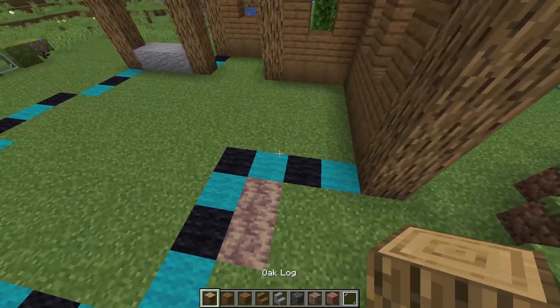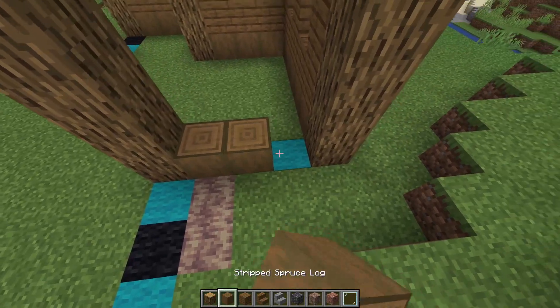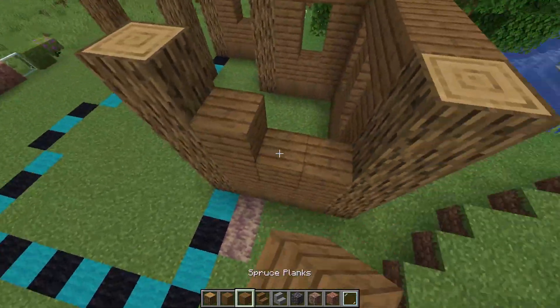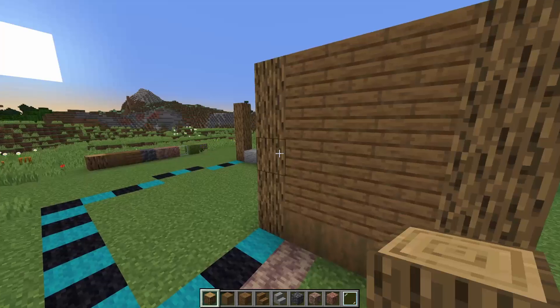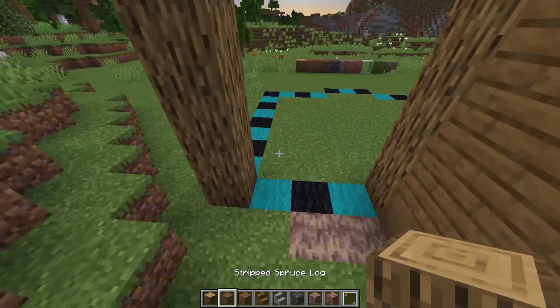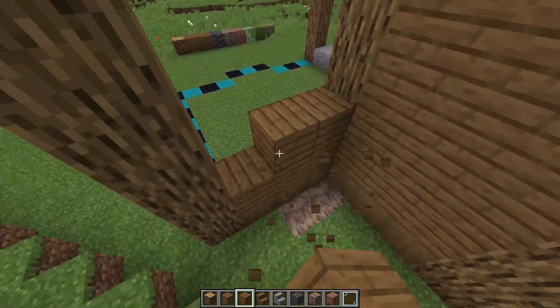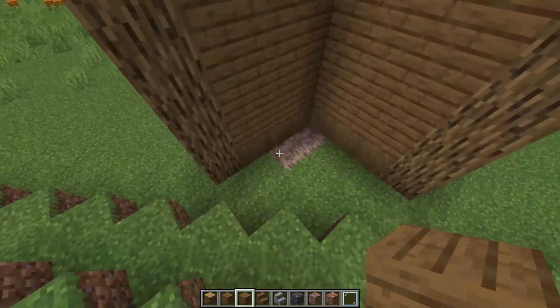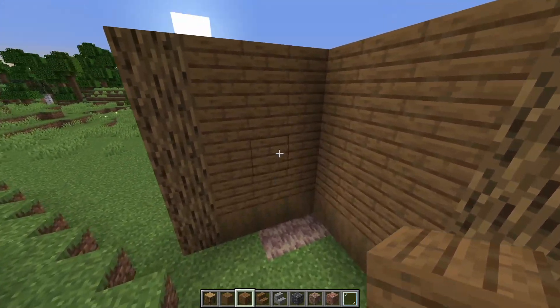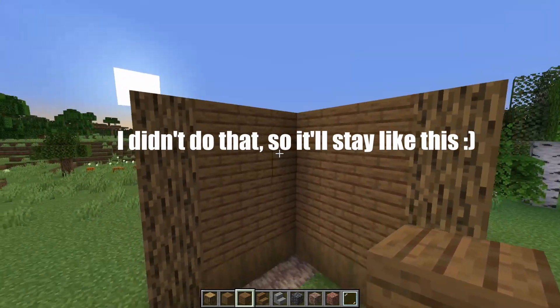Going back to the back over here — the spruce log going all the way up, and this part will be all the way closed so just spruce planks all the way to there. It's getting a bit repetitive but the next corner is also a five tall pillar. Spruce at the bottom, planks all the way over here, because we will have the chimney over here and this might go into the house for a little bit so we might remove some blocks over here.